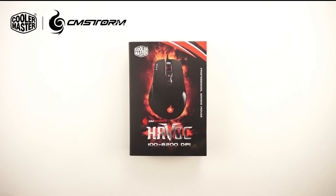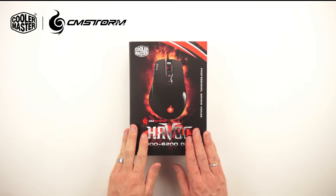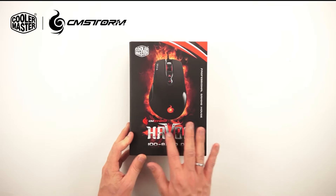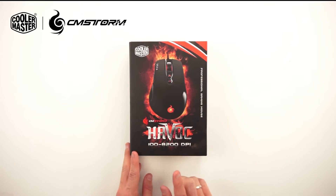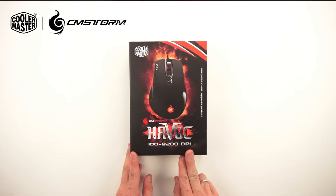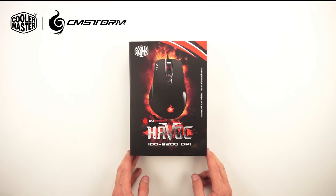First of all, let's have a look at the box. As you can see here on the front of the box, we have an image of the mouse. And on the bottom, one of the main features: the 8200 DPI sensitivity, which comes from the Avago 9800 laser sensor.